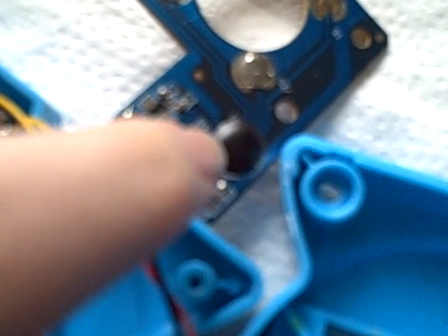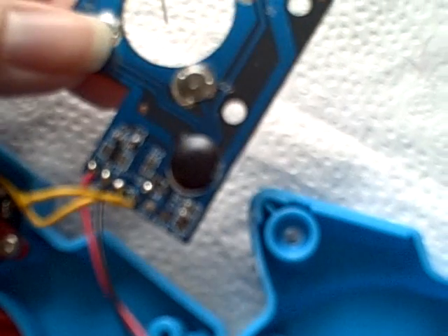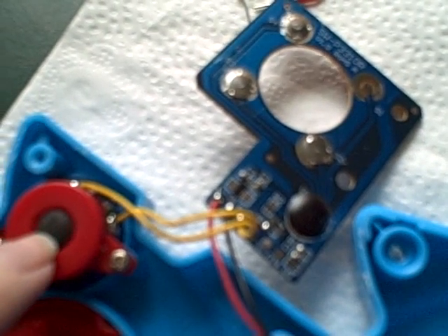I think the musical components are in this little black plastic covered thing. I didn't try very hard, but I did try to pop it open and I'm afraid I might break it. The battery's over here, and then there are wires to the speaker - the speaker's right here.